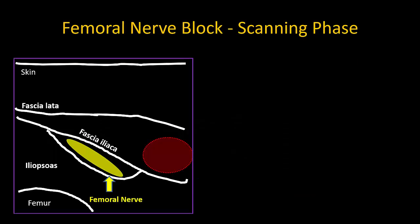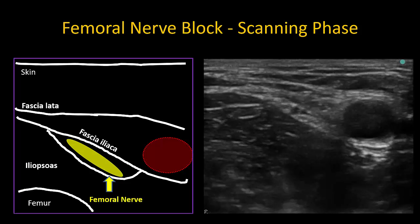However, in most patients, the femoral nerve is usually located well lateral to the artery and on top of iliopsoas, under fascia iliaca, and usually has an elongated elliptical cross-section.